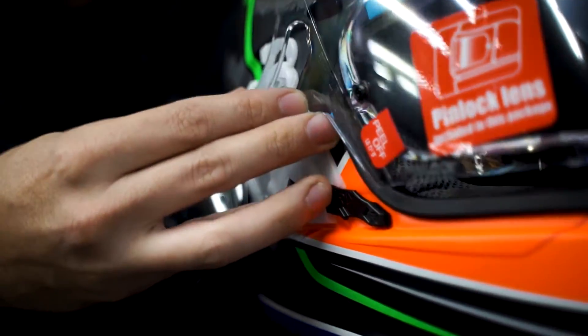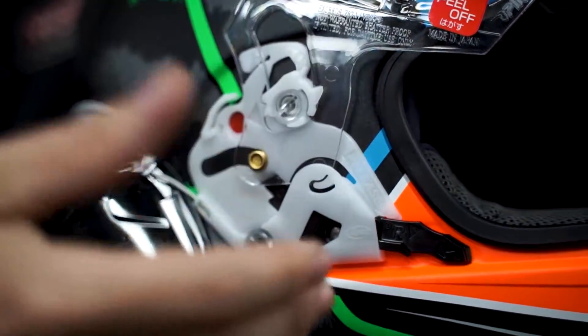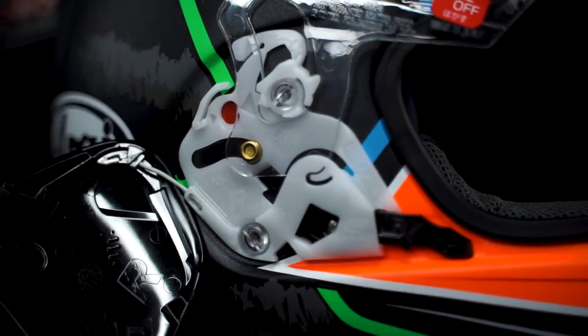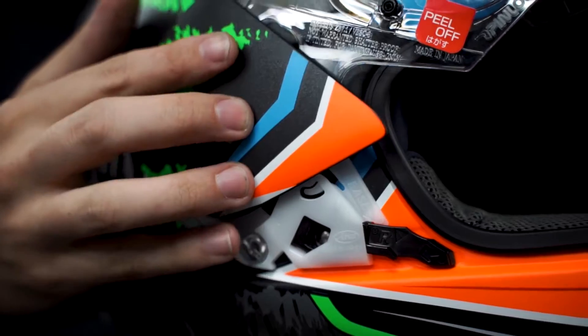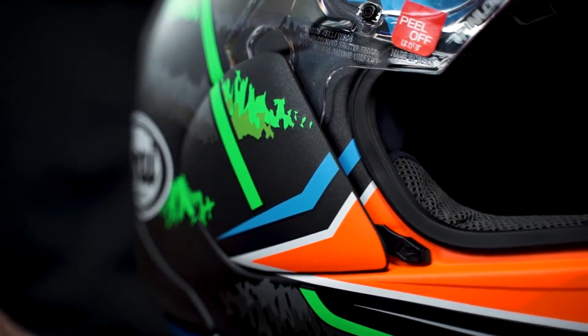To put it back on, you'll just align that gold tab with that red dot on both the right and left side. Once you get it there, you'll pull up and it'll go right into this little track right here. Then put the covers on — all you have to do is push these up and down, and it snaps right in place.